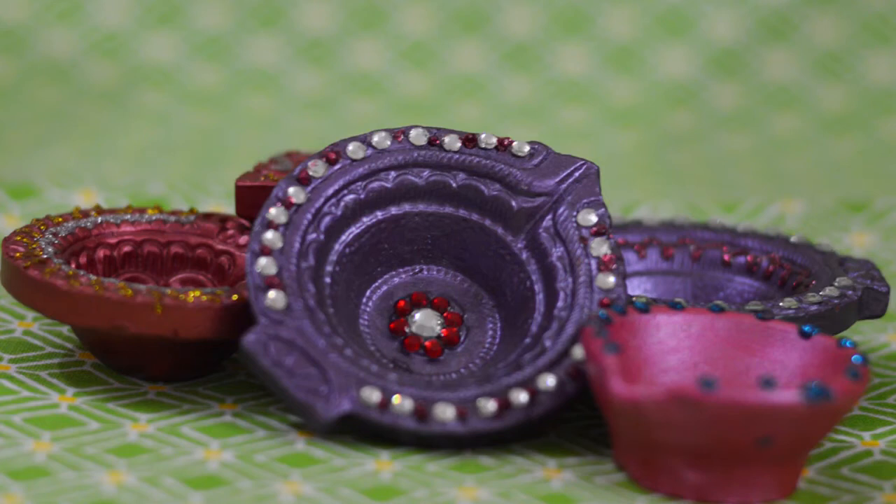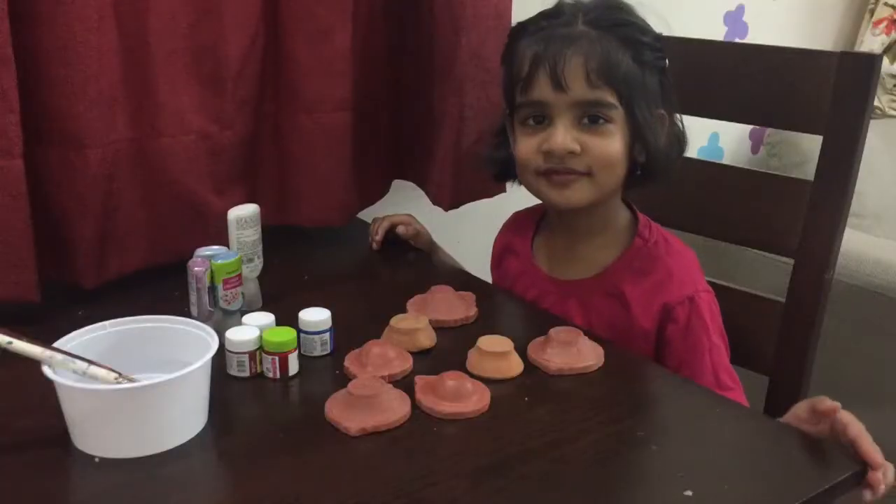Hey guys, so today Arna and I are going to make a video about how to paint some diyas and decorate them. You can use these diyas in Diwali, also in Navratri, but apart from these occasions you can also use them as candle holders, and it's a wonderful crafts activity for kids.